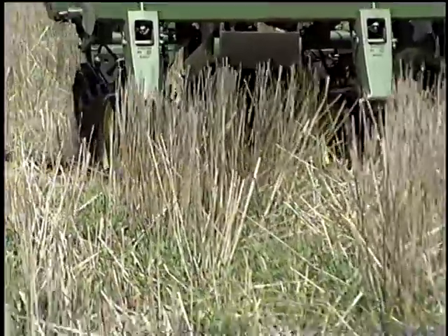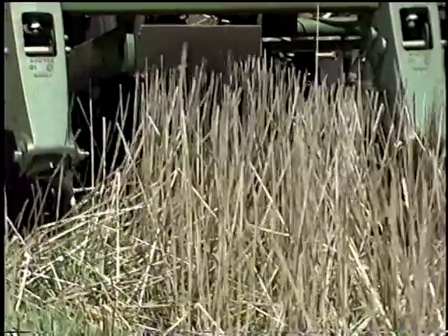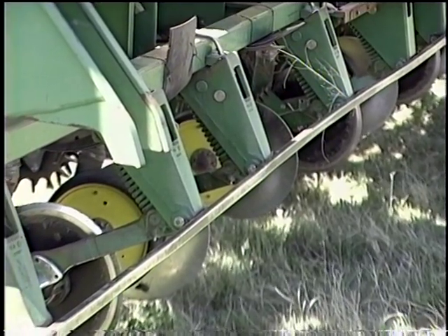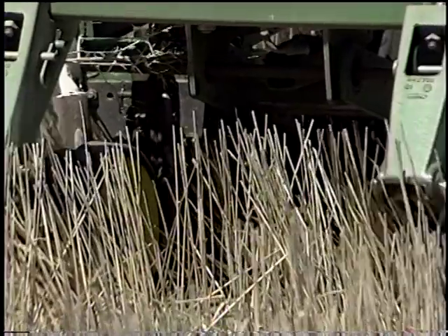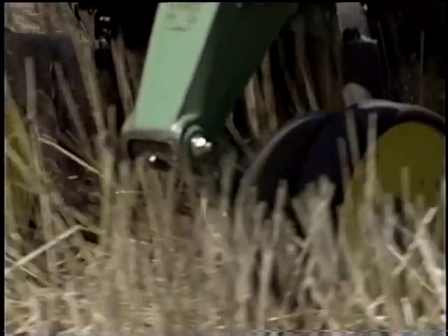Starter fertilizer openers or coulters are sometimes used to cut the residue ahead of or at the same time residue managers move the residue from the row area. In many, if not most, no-till conditions, fertilizer openers need to have a scraper wheel or a skid beside the disc blade to keep the soil from lifting or rooster tailing and balling up the seed opener's gauge wheels and/or closing wheels with mud.